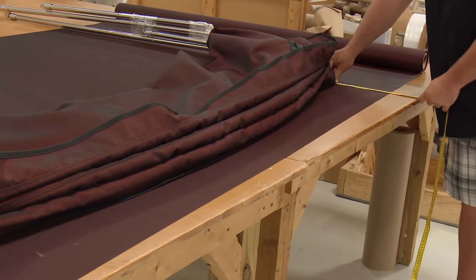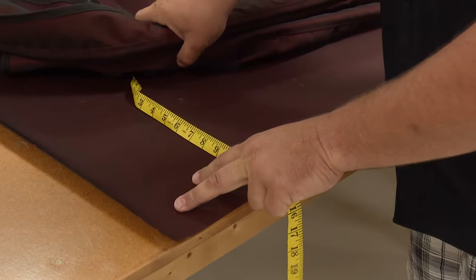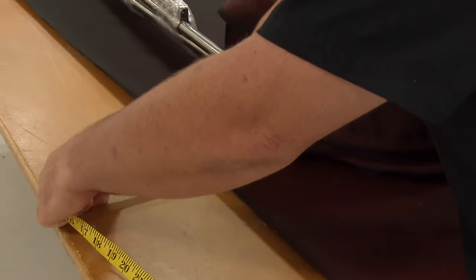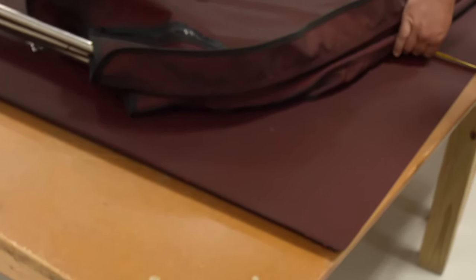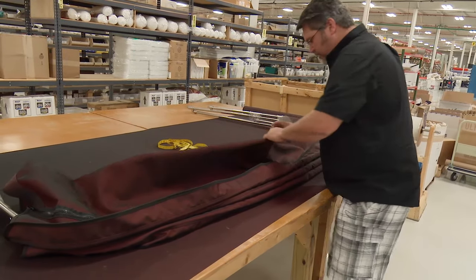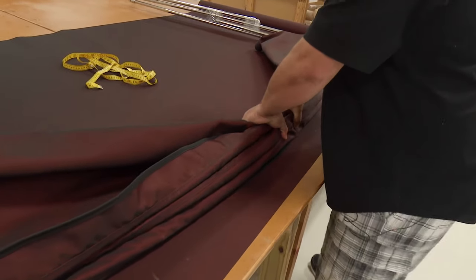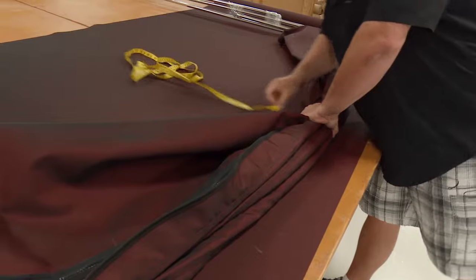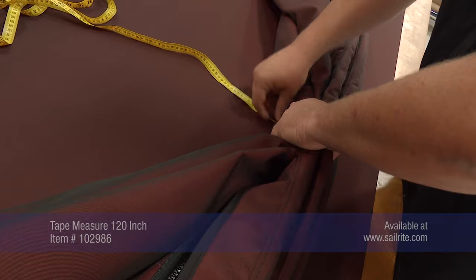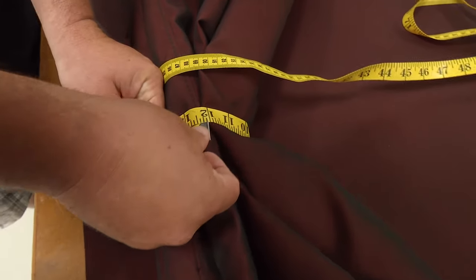We want to make sure that we have at least three to four inches all the way around, and we also want to be as square as possible to make life a little bit easier on ourselves. We've got a minimum of three to four inches all the way around. Now the first step will be to get some measurements. We're going to bring our bimini, gather it up, and get a circumference measurement — about 12 inches.